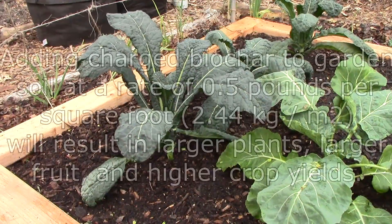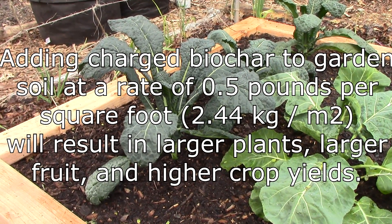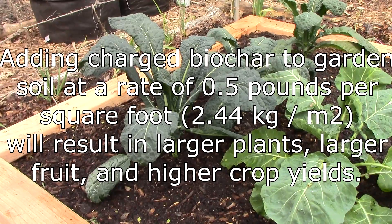Our hypothesis states that adding charged biochar to garden soil at a rate of half a pound per square foot will result in larger plants, larger fruit, and higher crop yields.